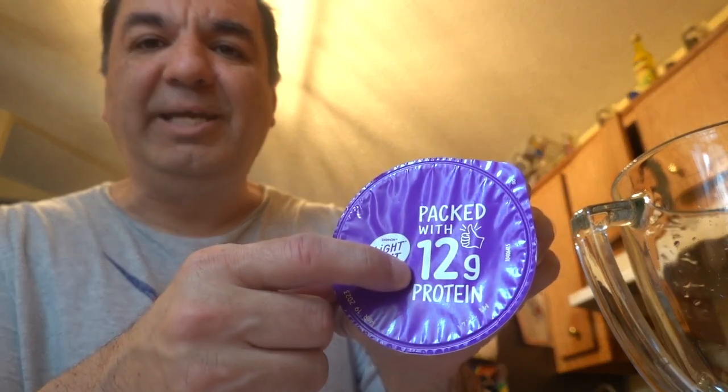Greek yogurt and it has 12 grams of protein. A banana and strawberries. All these ingredients are healthy and delicious.